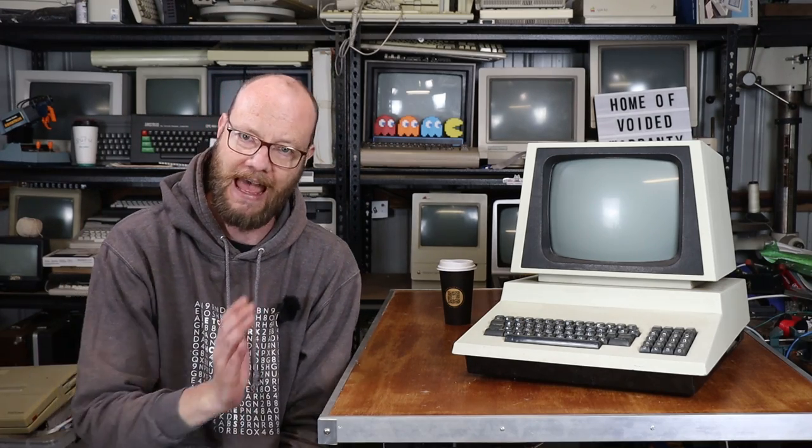When this machine was offered to me, I actually had a choice of two: this 4032 and an original 2001. You might be asking, given that I have the Apple II and the TRS-80 Model 1, why didn't I get the 2001? And it was a hard decision.